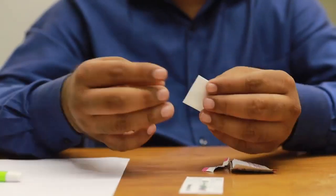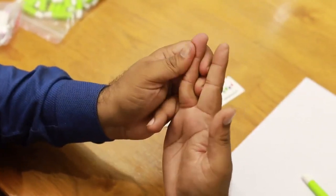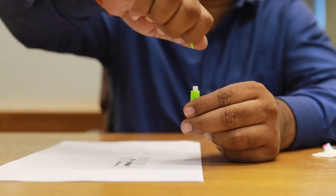Before collecting a blood sample, clean the finger with the alcohol swab and rub the finger to warm the blood before pricking. To open the lancet, gently twist the cap and pull it.